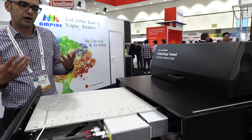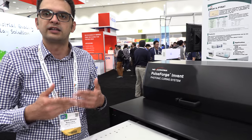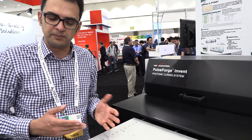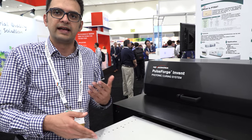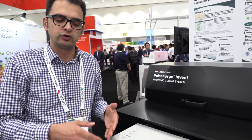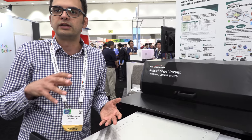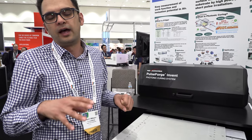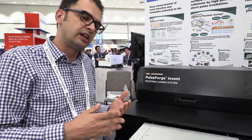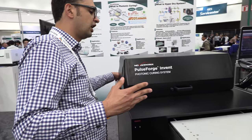Our bread and butter remains the printed electronics processing of silver and conductive traces on plastics or paper. But we're also getting into more advanced applications, including work in the display ecosystem. We do some work on delamination, but the work I'd like to demonstrate today is soldering.